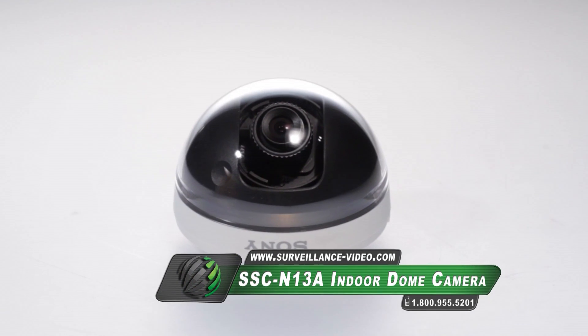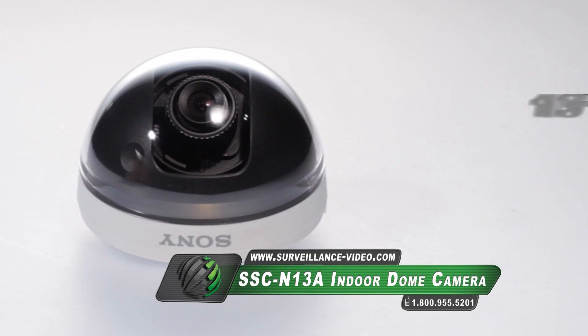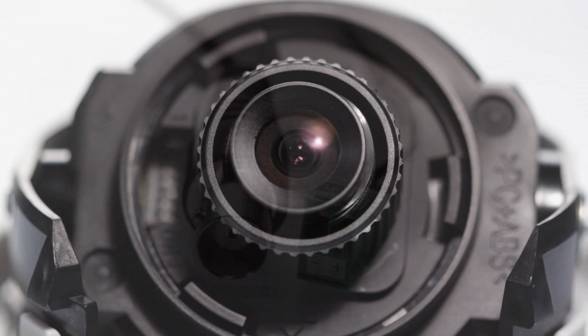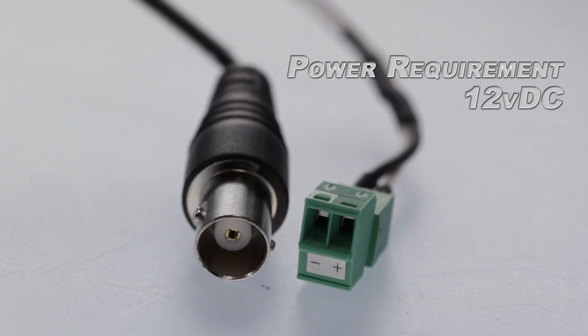The SSC-N13A camera from Sony features a third-inch CCD sensor, 650 television lines, and a 6mm fixed lens. The fixed lens offers a faster setup, and the camera is powered by 12 volts DC.